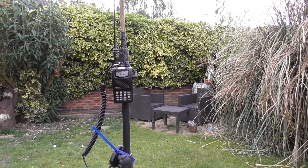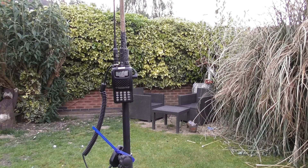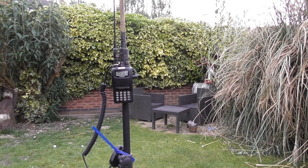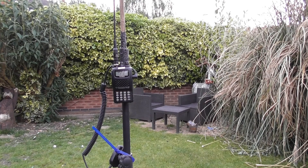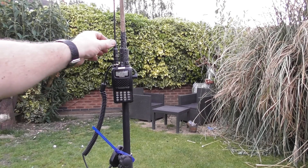Hi there. I thought I'd just do a quick video demonstrating the difference between my homemade flowerpot antenna that I've made today — I'll put the instructions up in a few minutes — and the antenna that I usually use on my handheld, which when I bought it, I believed was the best rubber duck antenna you could buy.